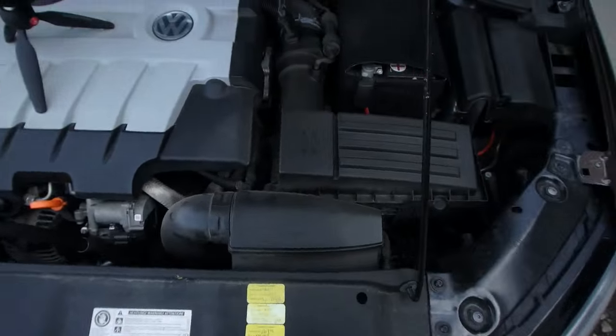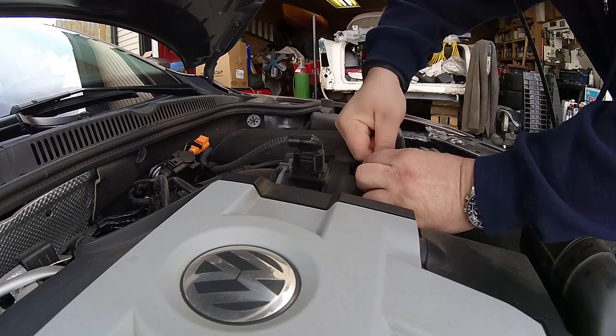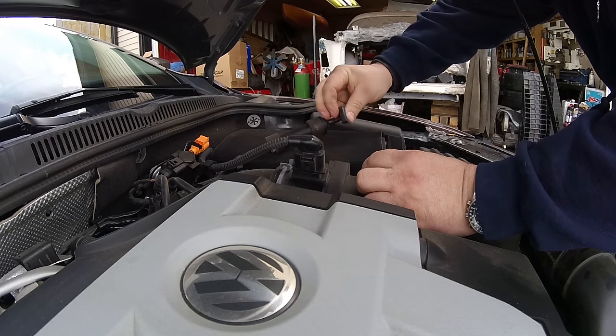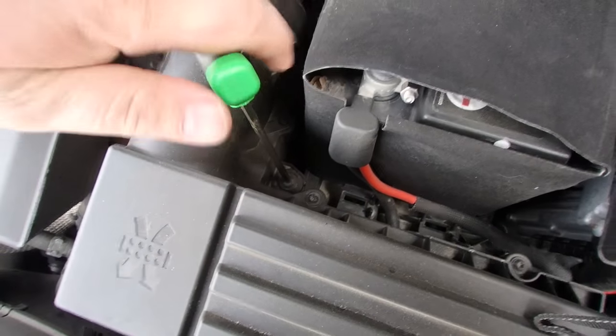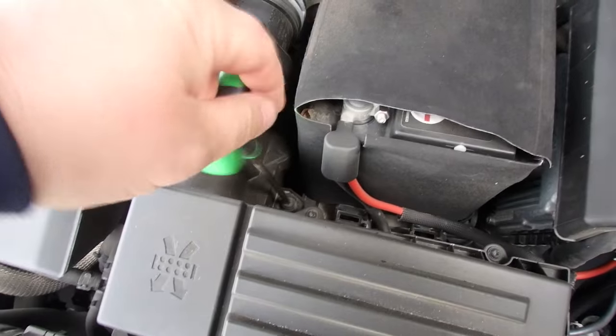Let's start getting involved in the job. What we got to do is remove the airbox. There's a rubber hose right here — you want to pull that up — and then this clip here for the mass airflow sensor, pull that off. The next step is to remove the airbox. There's a five millimeter Allen key right there, so we want to spin that out. That's the only one that holds it down.